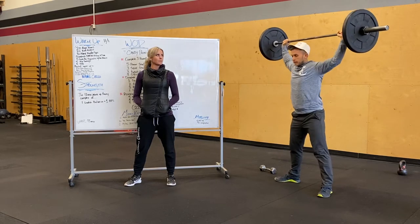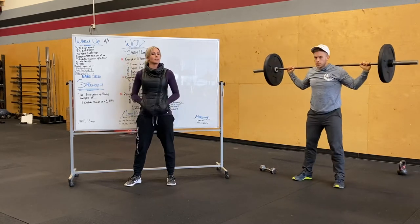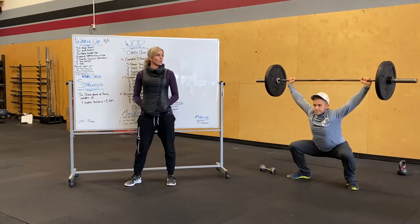We'll do it one more time. Elbows are kind of pulled in, everything's tight, he's going to dip, do a strong punch overhead and then drop down to that full squat, standing it up, followed by one more overhead squat.